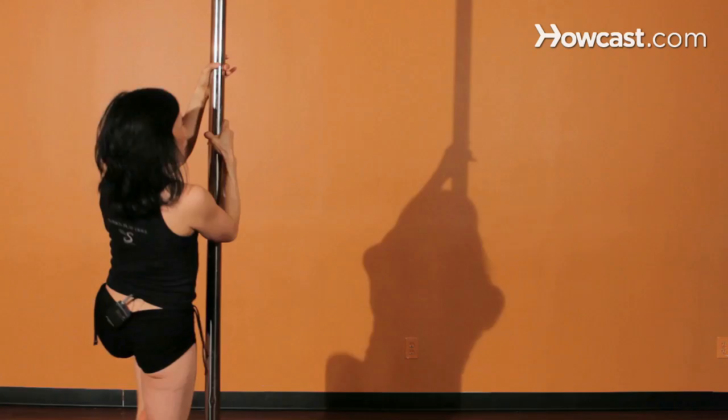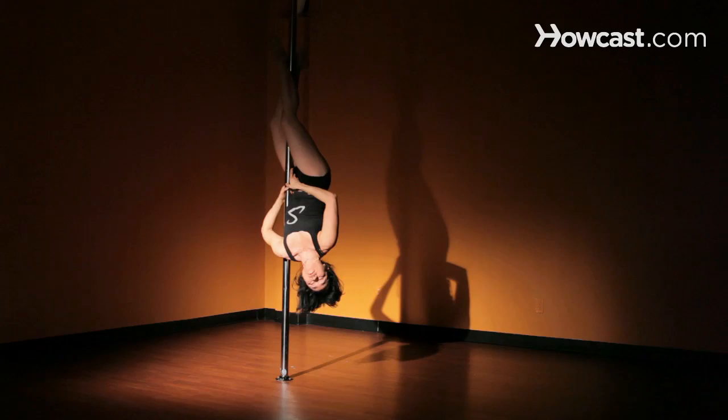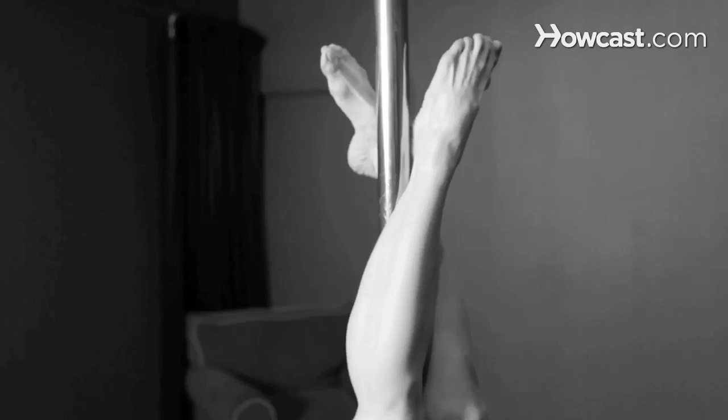That's the motion that's going to take you into the inversion. Once you invert and your hips are up, you're going to bring your left leg in front of the pole. Once you're up there, you'll bring the other leg behind and squeeze the pole between your legs. Okay, so you're ready. Here we go.